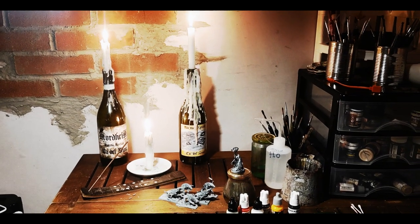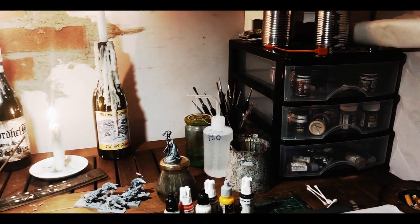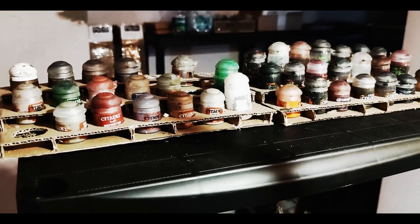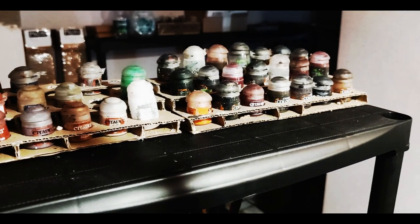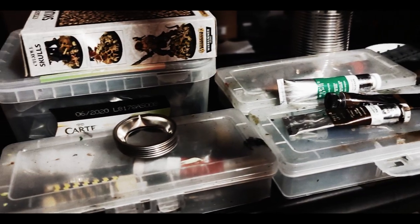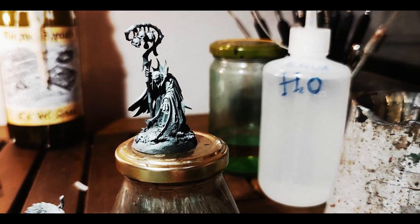Recently, oils and enamels have become somewhat more common, both in traditional and Grimdark painting styles, also thanks to great content creators on the internet, such as the eclectic painting guru Marco Frisoni, and the Grimdark Compendium by Zecascagoon Miniatures. I cannot stress enough how important this last channel was to me three years ago.